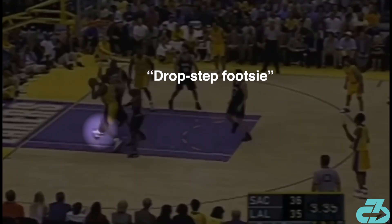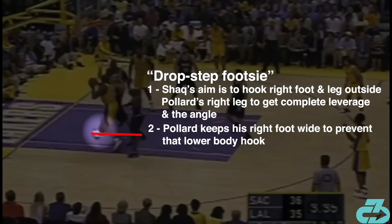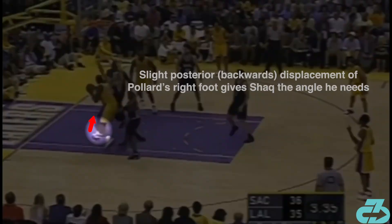As that foot plants, there's a game of foot cat and mouse taking place — my favorite part of the entire sequence. Shaq's aim is to hook that right foot and leg outside of Pollard's right foot and leg to get complete leverage and a clean angle after the drop step. Pollard intentionally has his right foot wide to prevent that — he actually plays the move quite well overall. But he has to move that right foot slightly posteriorly backwards into the paint, and that shift is like slightly cracking open the door to a raging bull, giving Shaq the angle he needs.